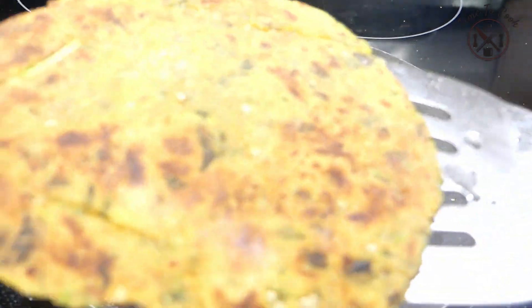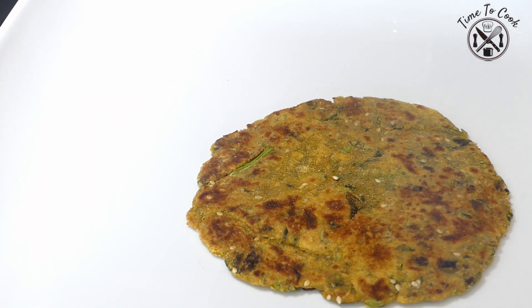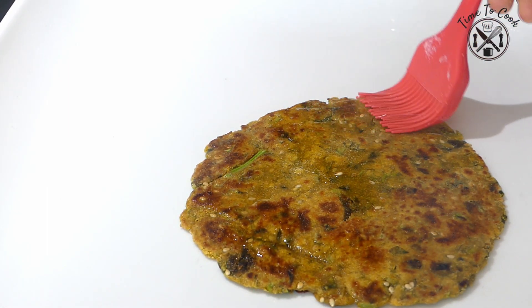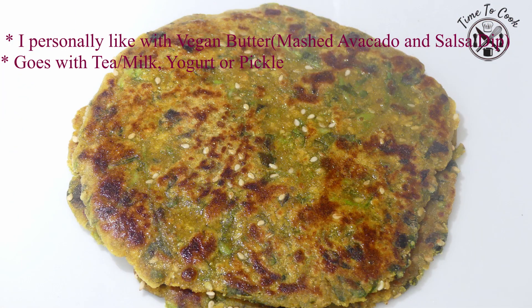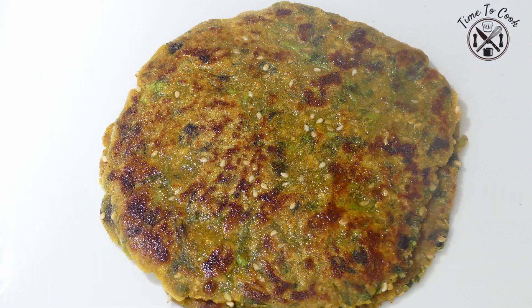Our Gujarati identity, Methi Thepla, is ready to serve. Give a light polish of ghee at the end — polishing with ghee won't make it dry and it will be melt-in-mouth soft even after cooling. It stays good for 2-3 days. I like it with mashed avocado and salsa dip. For my daughter I put ketchup and cheese between two theplas. It goes well with butter or pickle, tea or milk, for breakfast or dinner.